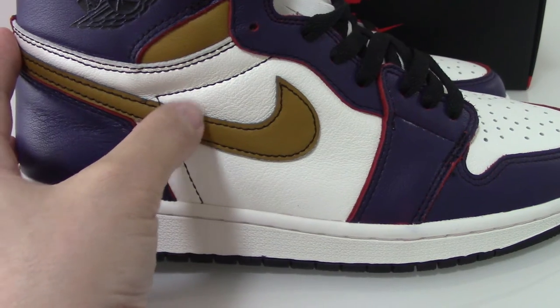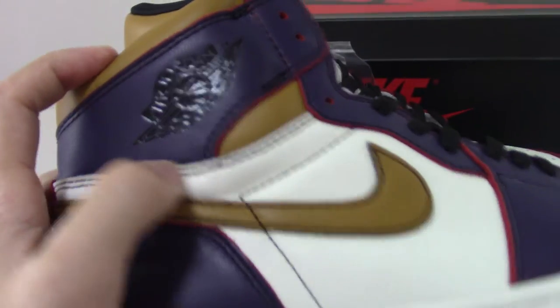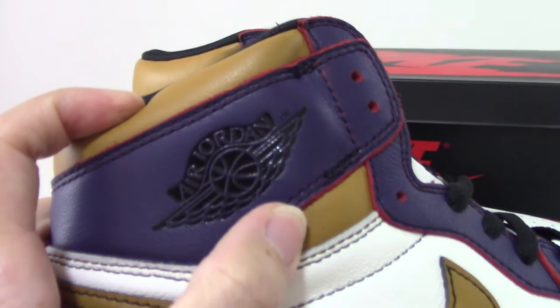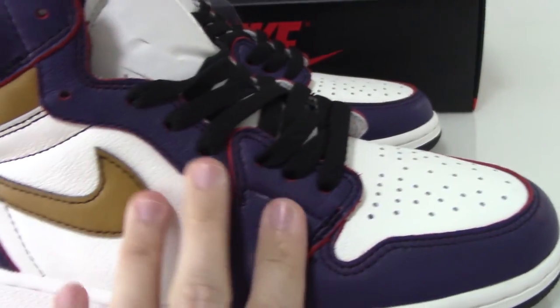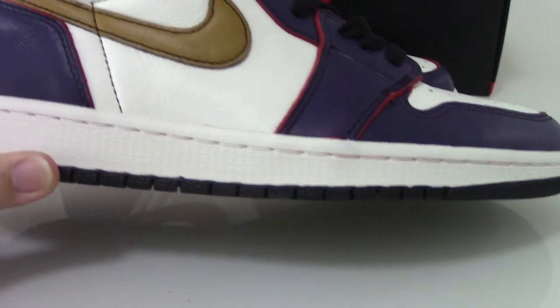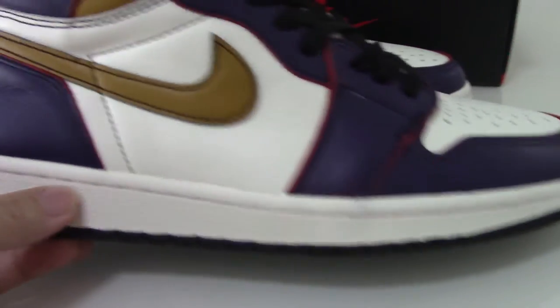And for this upper Nike shoes here, and for the wings, you can see the black wings — this Air Jordan very clearly. And also the shoelace is the black one.